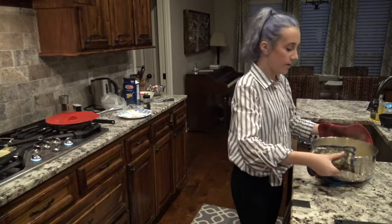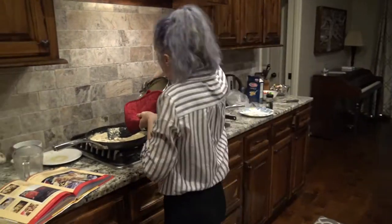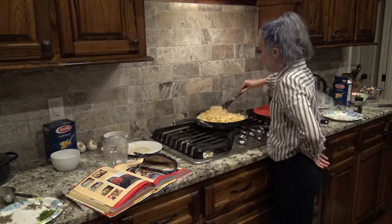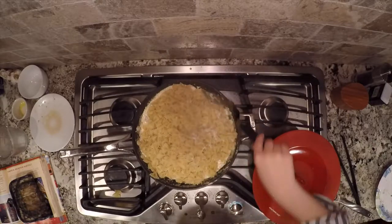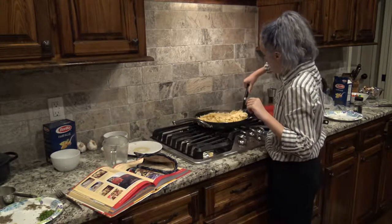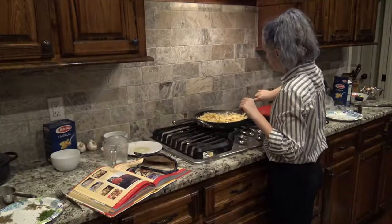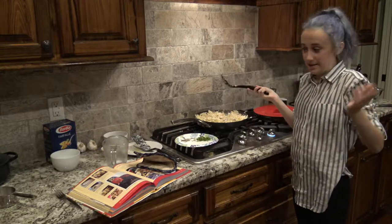Now that we have our pasta strained, we're going to put it into the skillet and stir it up. We moved over to the big burner and we are stirring in all the sauce, making sure each and every piece of pasta gets coated. Now that we're finished stirring, we're going to add the parsley — and that's it!